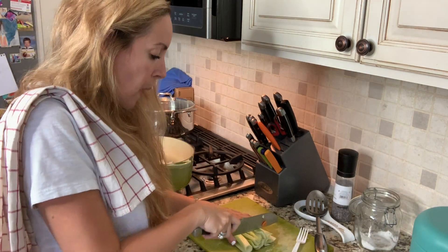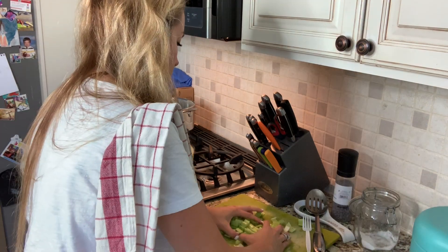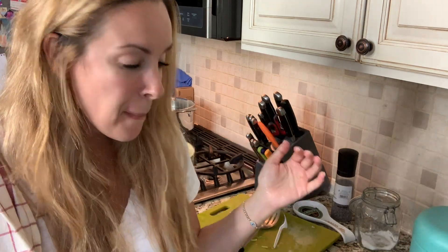With the celery, I just sort of rough chop again. Everything I do is a rough chop. I've added my second layer, which is my vegetables. I'm going to salt and pepper again.